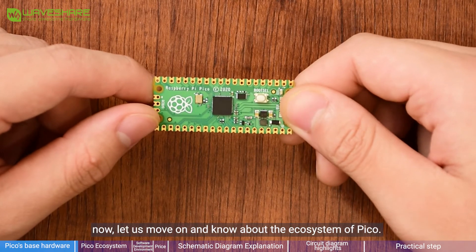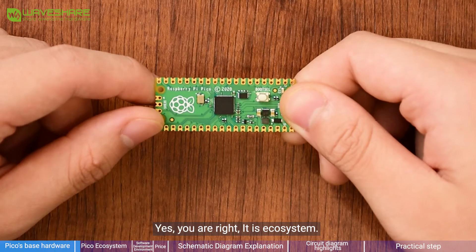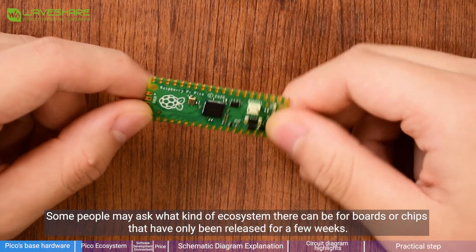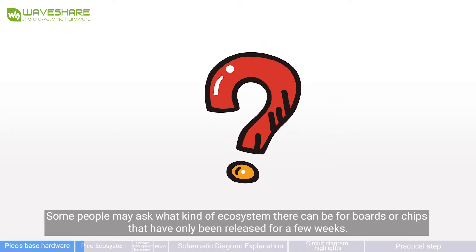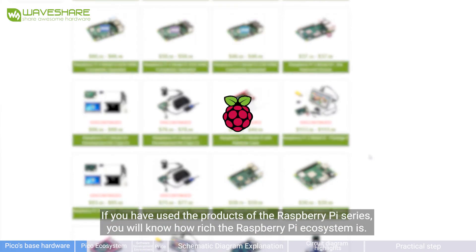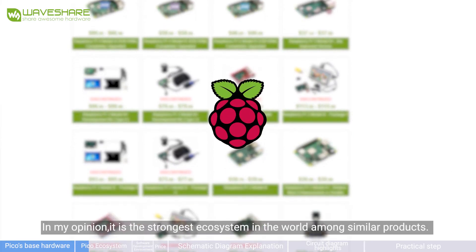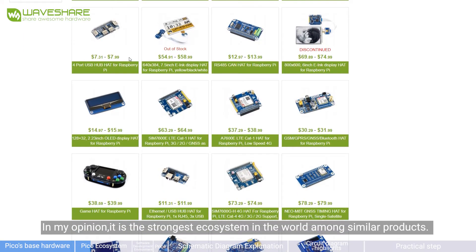Now let's move on and learn about the ecosystem of Pico. Some people may ask what kind of ecosystem there can be for boards or chips that have only been released for a few weeks. If you have used Raspberry Pi series products, you will know how rich the Raspberry Pi ecosystem is. In my opinion, it is the strongest ecosystem in the world among similar products.